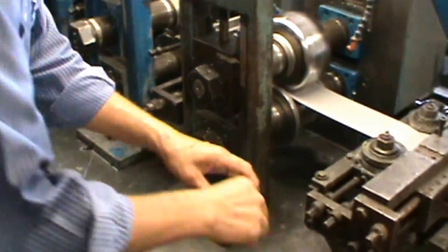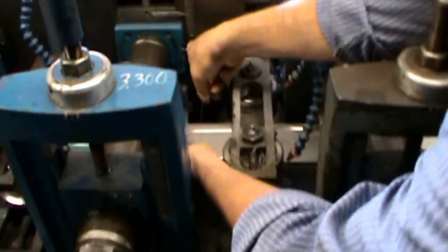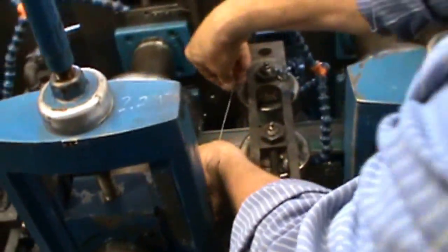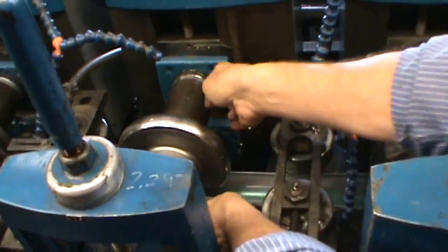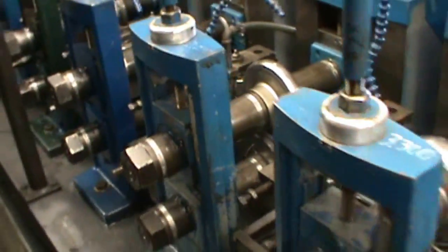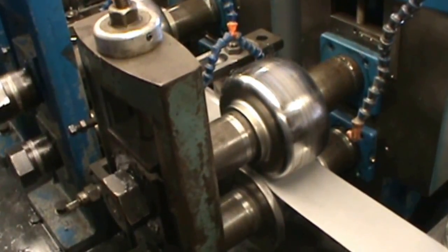We will lay the solder on the front of each stand — like so, and like so. We are actually gauging the pressure with solder, then jog it through.